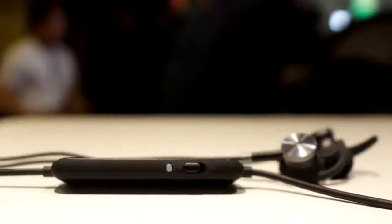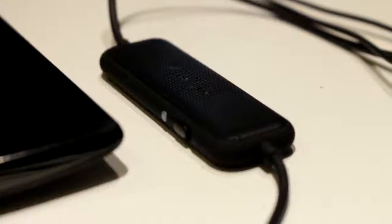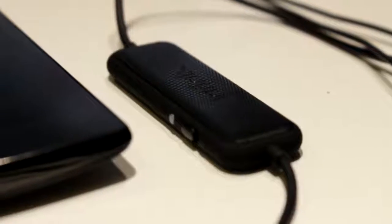Naka-fix na yung headphone amp yun sa, malapit na sa dulo ng cable. Instead of isolating you from sound, ina-amplify lang yun para di mo rin marinig anyway. It sounds crazy but hey, it works.